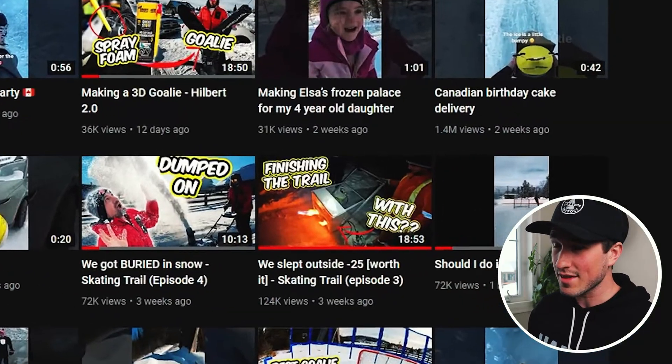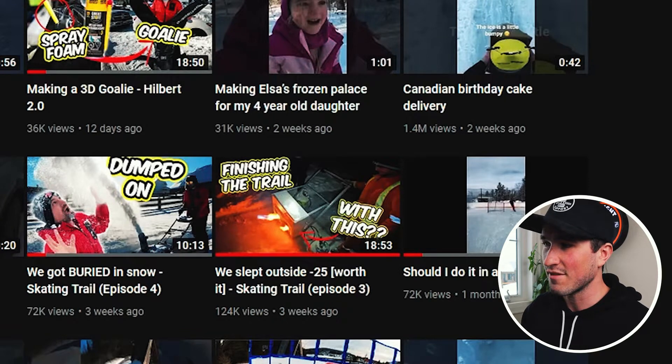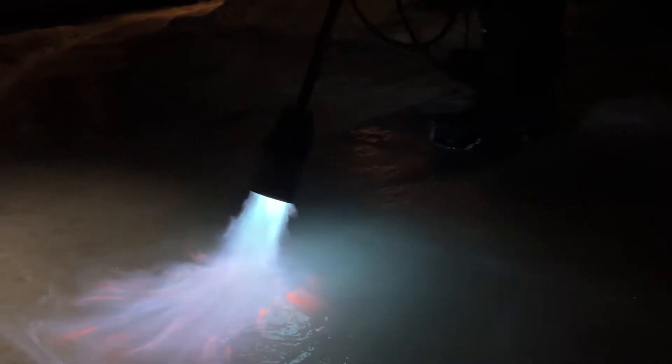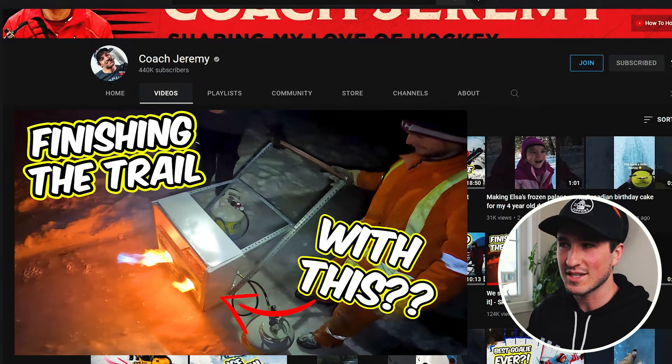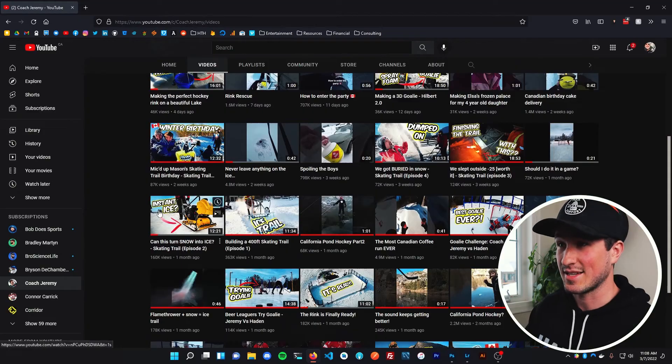Next up: Finishing the Trail — we slept outside in negative 25 and it was worth it. We stayed out all night flooding the trail using the flame Zamboni and torches. The only challenge with thumbnails for this video was finding a good shot during daytime even though we spent all night doing it. I like this thumbnail because it shows the flames and the flame Zamboni. It got over a hundred thousand views, which is a good benchmark, so I'm not going to change that one.